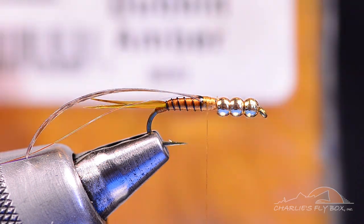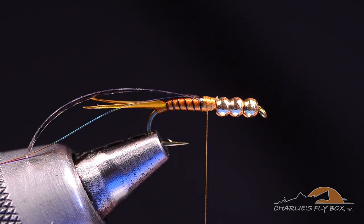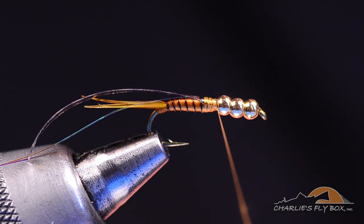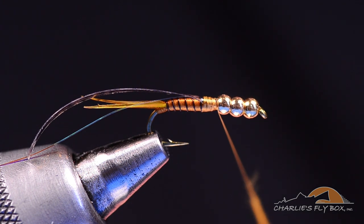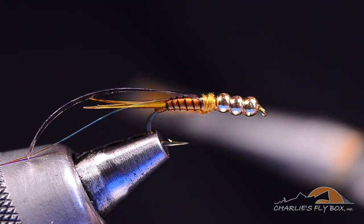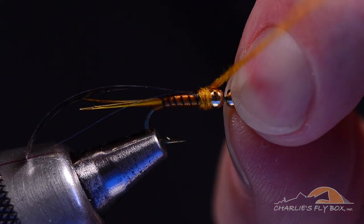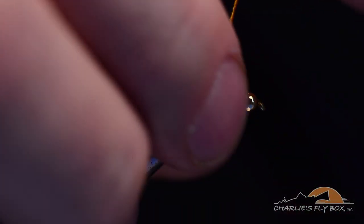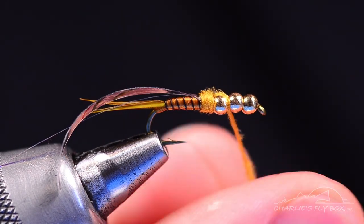Now I'm going to dub the thorax. For the thorax I'm going to use amber-colored Superfine dubbing — I use Superfine because I can dub it down very tightly and control the shape very easily. I'll put it on fairly thin. I'm going to build a nub on top of the tie-down at the front edge of the abdomen that's about the same size as that bead. Then I'll push those beads back together, bring the thread over the top, cross that bead on top, and start to fill in the void between the second and third bead.